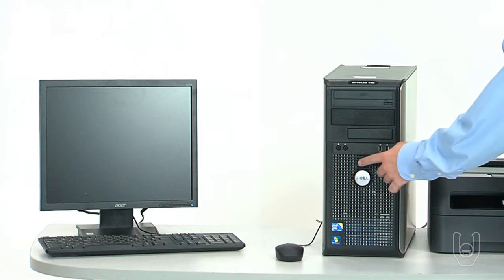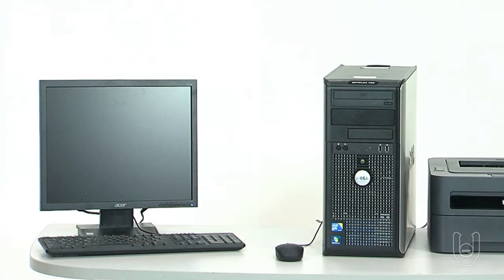Now turn on power to your computer system and make sure that the computer boots up as expected. At this point, you need to contact your IT group to set up the computer for the proper network settings and configure the PC for the local group or domain.